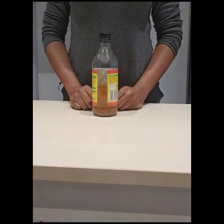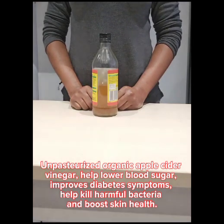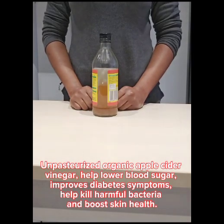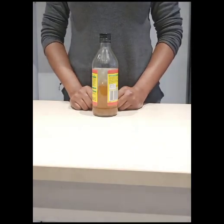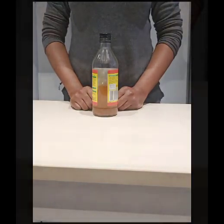This is unpasteurized organic apple cider vinegar. Apple cider vinegar helps lower blood sugar, it improves symptoms of diabetes, and it helps reduce blood sugar. I'll be washing some of my ingredients and measuring out the others and pouring them into my blender to blend.